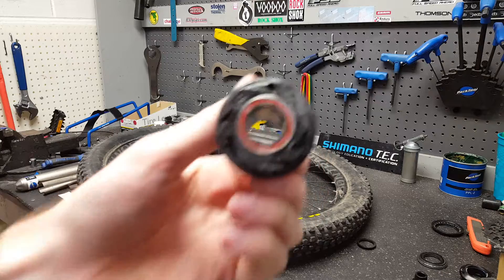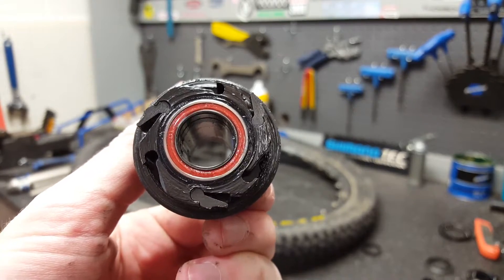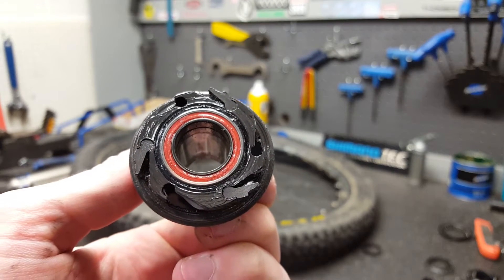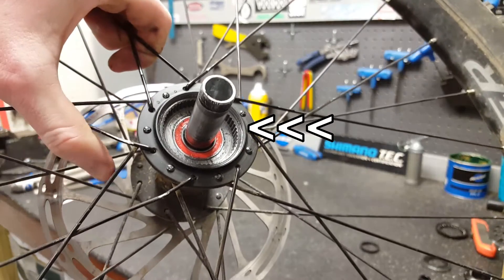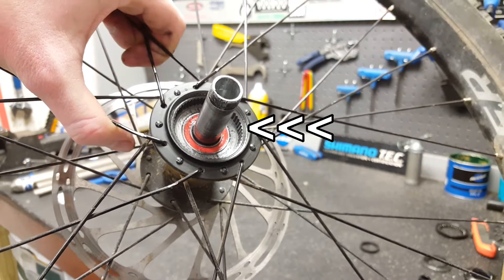If you look inside here, right now there are three pawls on it, but it has accommodations for six. So what we're going to be doing is putting the other three pawls and the other three springs in those allocations. If you look at the hub itself, you can see the steel drive ring that it locks onto.